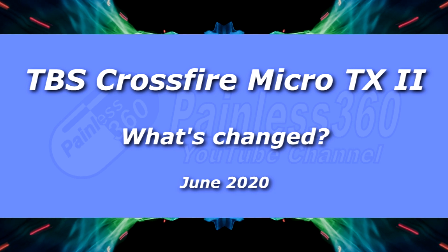Hello and welcome to this very short video to cover the main headlines of this product here. This is the TVS Crossfire Micro TX2. It is the new version of the Micro TX that's been in market now for about three years.